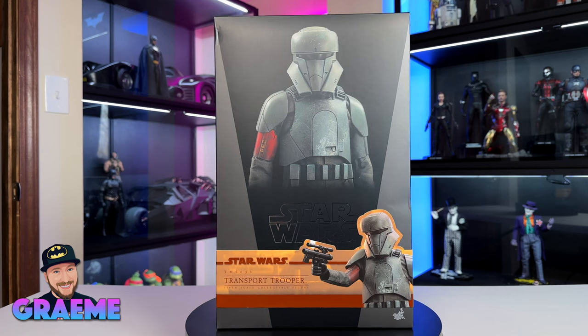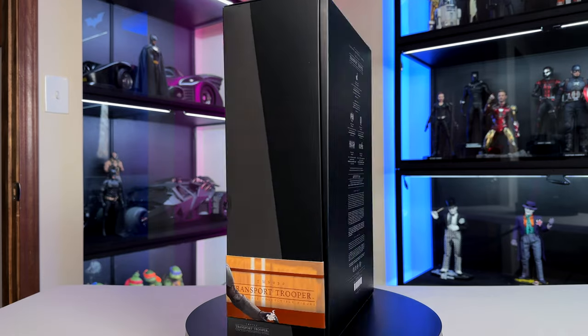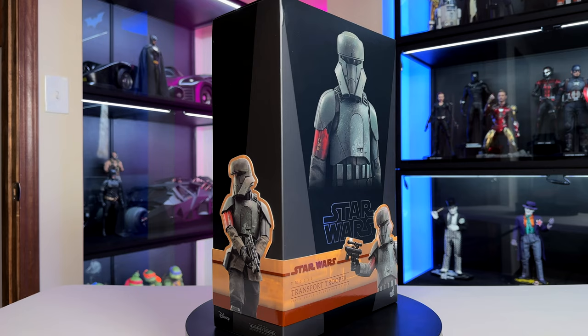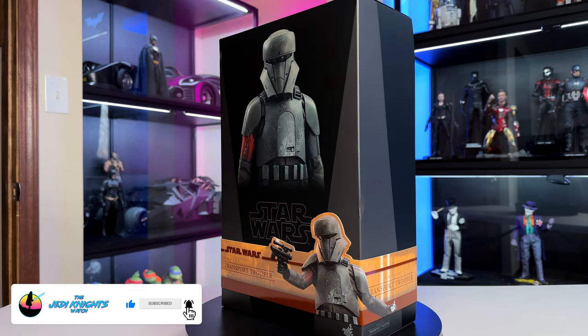Hey everybody and welcome back to the Jedi Knight's Watch. My name is Graham and today we're going to be doing another Hot Toys figure unboxing and review. Before we get too far, I want to invite you to like this video, subscribe to the channel, and ring that bell so you don't miss any new content coming your way.